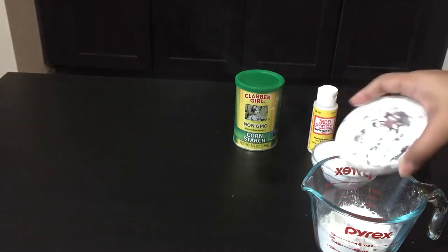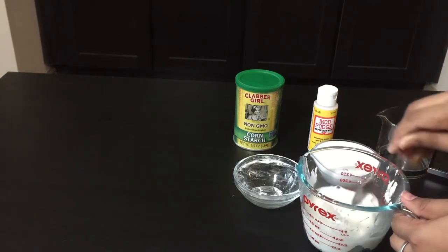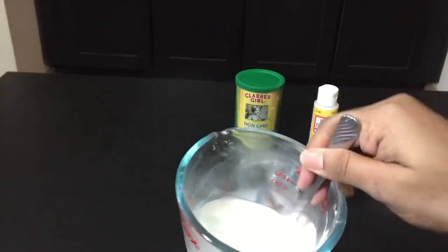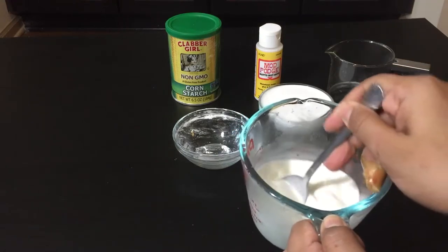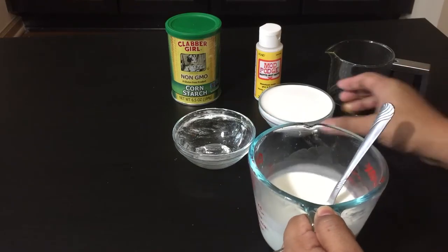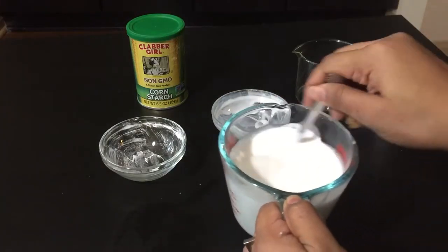Start with cornstarch. Now add hot water and start mixing them well with a spoon as soon as possible to avoid formation of lumps. You can do this DIY even without cornstarch with just glue and water, but I strongly recommend adding cornstarch which would thicken the glue so the yarn is much more firm and strong. You can see for yourself towards the end.